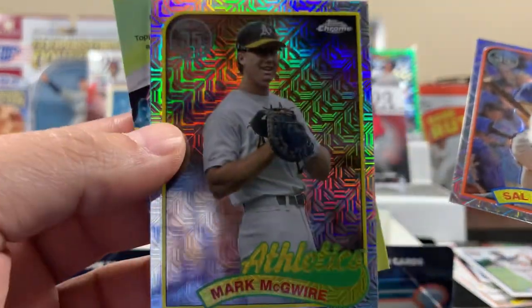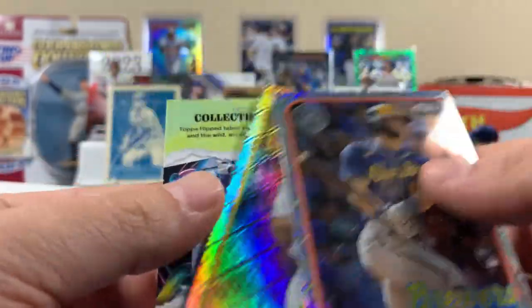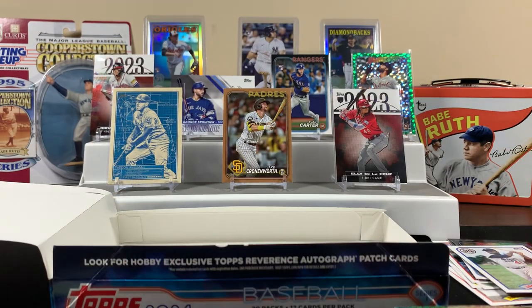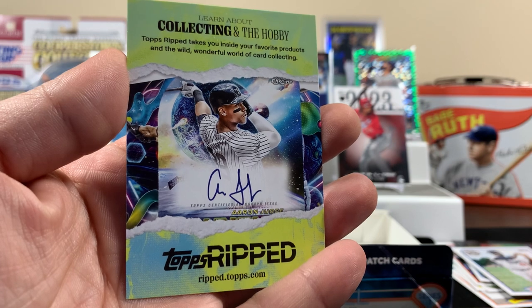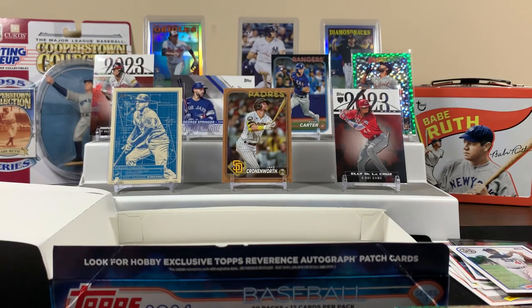An awfully skinny, un-juiced Mark McGwire. It was still fun though — it's always fun to see what you get out of these hobbies. Hey, imagine pulling that autograph card right there — that's his real autograph, pretty cool. But yeah, it's always fun doing these. If you made it this far in the video, we appreciate it. Hopefully we'll catch you on the next video — later!